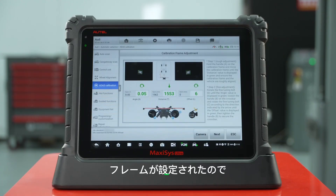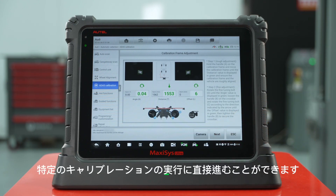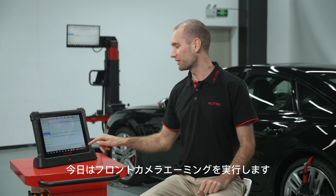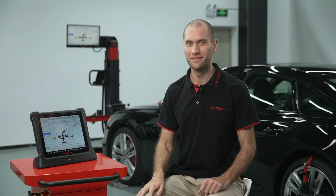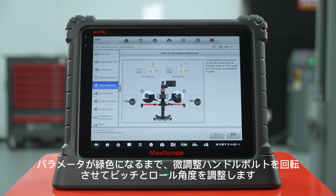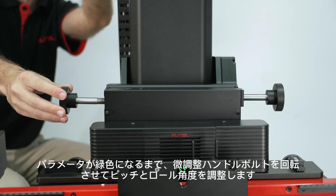Now that we have the frame set up, we can go straight into performing a specific calibration. Today we will perform an LDW calibration. Rotate the fine-tuning bolts to adjust pitch and roll angles until the parameters turn green.